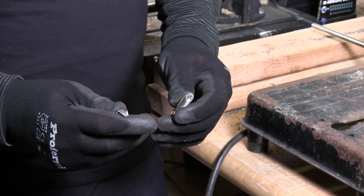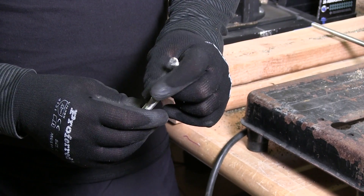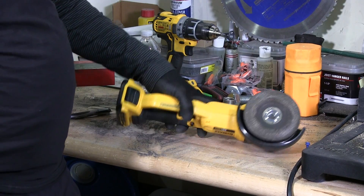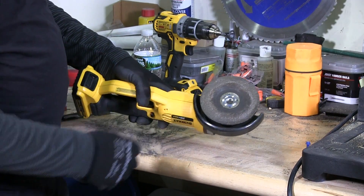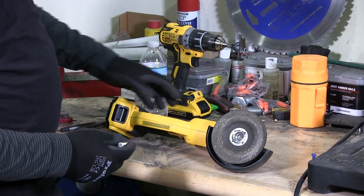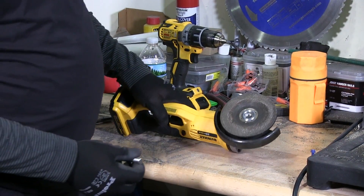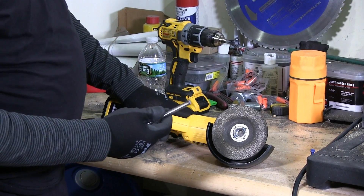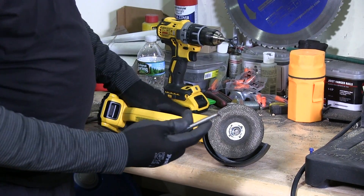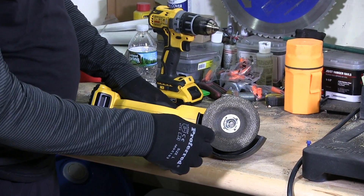So now I'm going to use my grinder to remove this excess metal. I have here a four inch grinder with an abrasive metal disc on it — it's a cordless battery grinder. I'm going to grind this head to get rid of the burr so I can chamfer the edge after this.